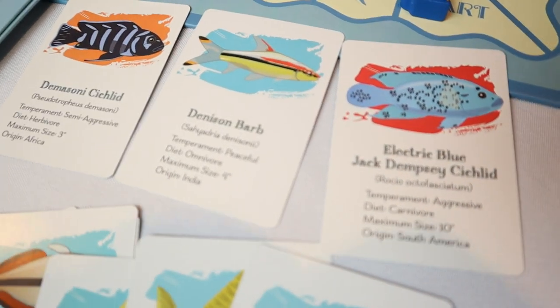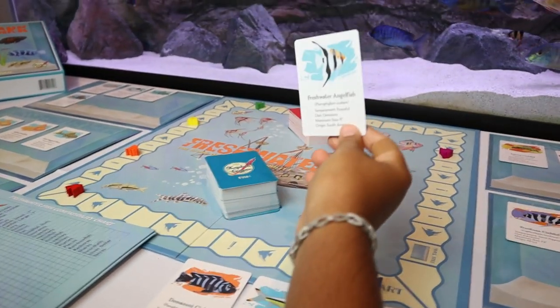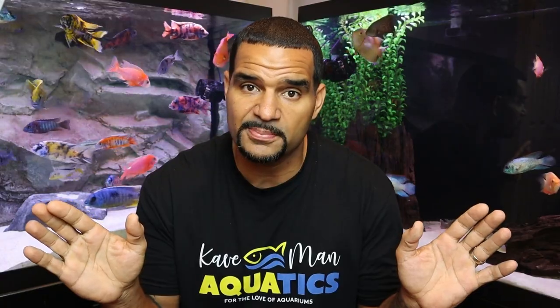This is going to help more fish keepers and young future fish keepers understand more about the hobby. The goal of the game is to fill your tank with 10 compatible fish first — first one there wins. Each fish card has information on that specific fish, including how peaceful or aggressive it is. And when you pull a fish card of a fish you already have in your real-life tank, it's super cool knowing your fish are included in the game.